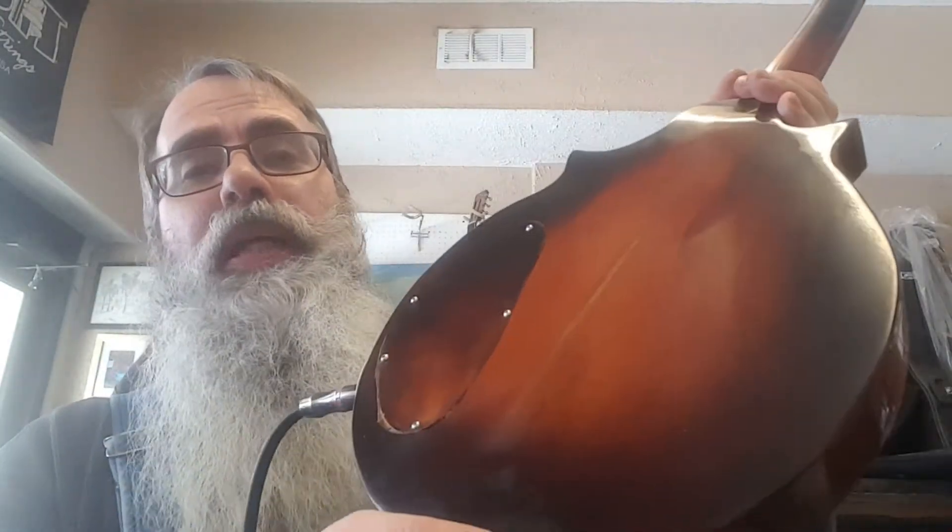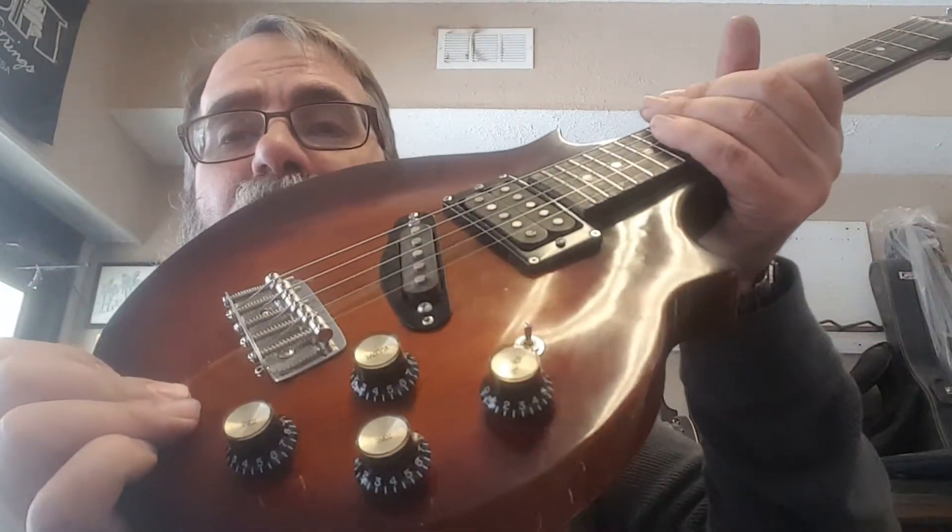Got an arched top. Built out of old Gibson mahogany. Got a one piece mahogany neck. Two pickups, volume and tone controls for each, and a mini toggle switch. It's kind of cool sounding. I don't play it very well because I'm not a mandolinist and it's got five strings, but it's kind of cool. And it was Steve's idea to build it.